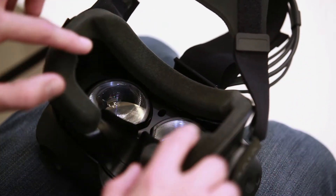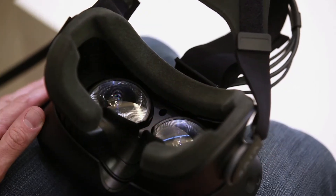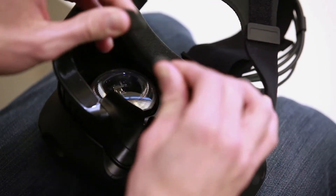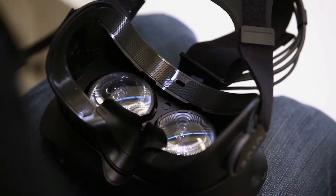You can remove the headset face cushion to clean it or replace it with the narrow one in the box for a better fit. The best fit will result in the least amount of motion when quickly turning your head. Peel off the face cushion starting from both ends of the face cushion. Make sure you don't scratch the lenses while doing so.